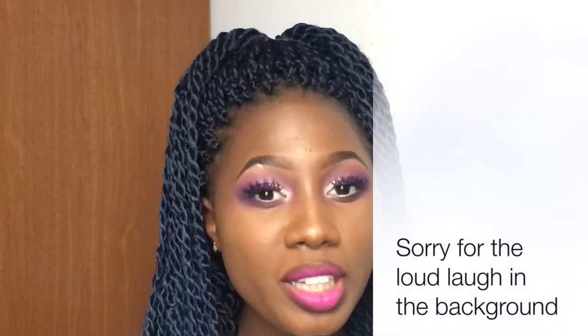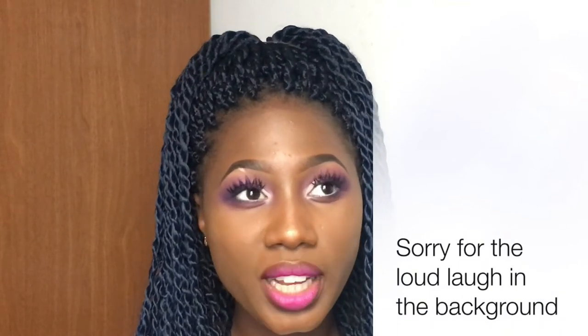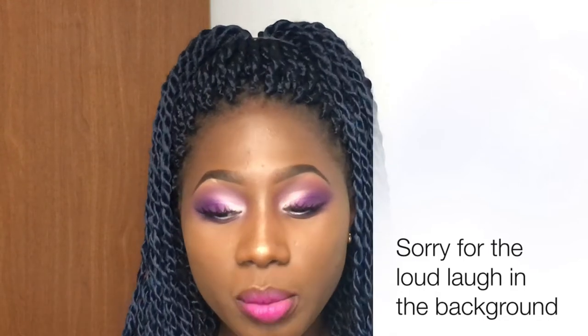Hey guys, welcome back to my YouTube channel! Today I decided to do a fun soft cut crease. I'm really wary of using purple colors because I feel like it doesn't look great with my skin, so I tend to stick to reddish and brownish shades. Today I decided to try something purple and I love this eye look — I love how it opens up my eyes. Trust me, hooded eyes can rock light shades on the crease!